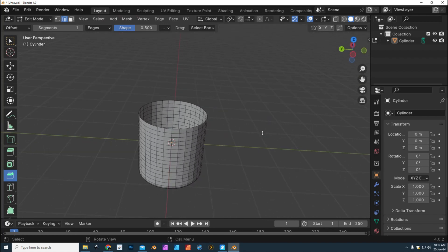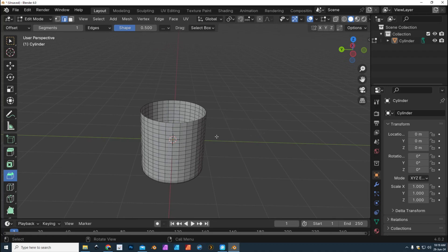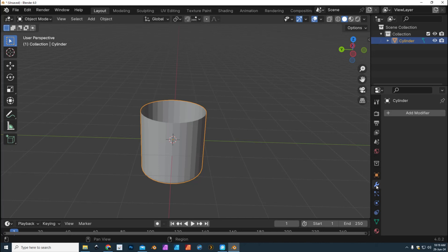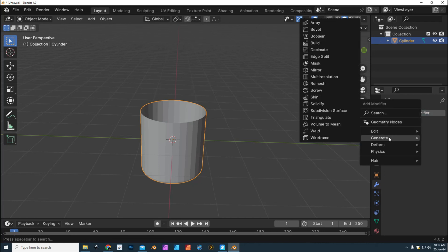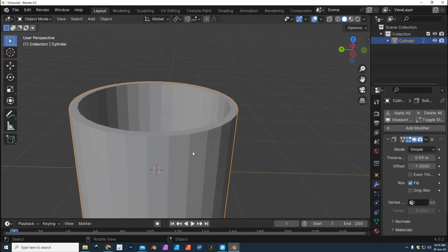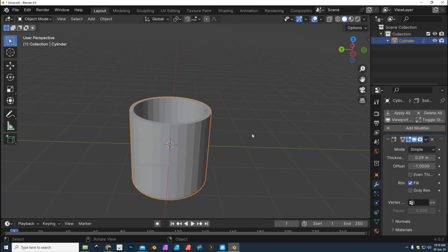Now we need to add some thickness. The ear of the mug will be on the outside, but it's not gonna originate from the inside — we want the wall of the mug to have thickness. We're gonna go to Object Mode, make sure it's selected, go to the wrench tool, click Add Modifier, go to Generate, and we're gonna go to Solidify. Now we have the option to create thickness.